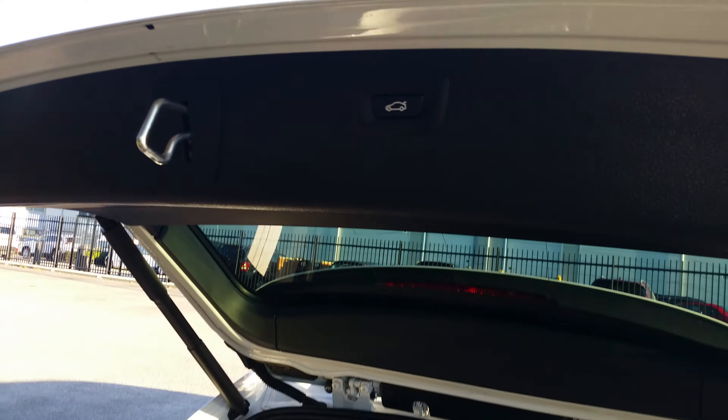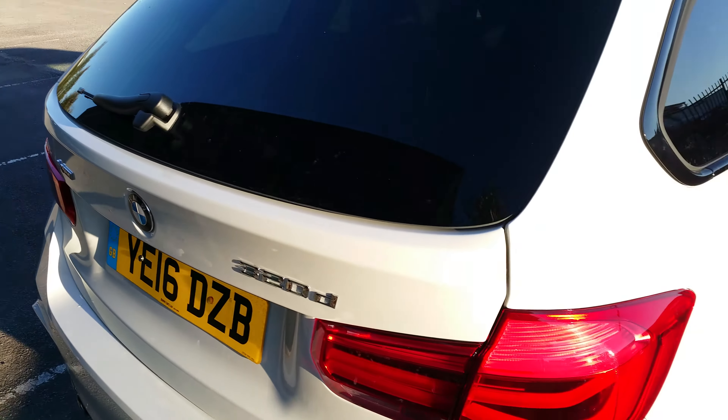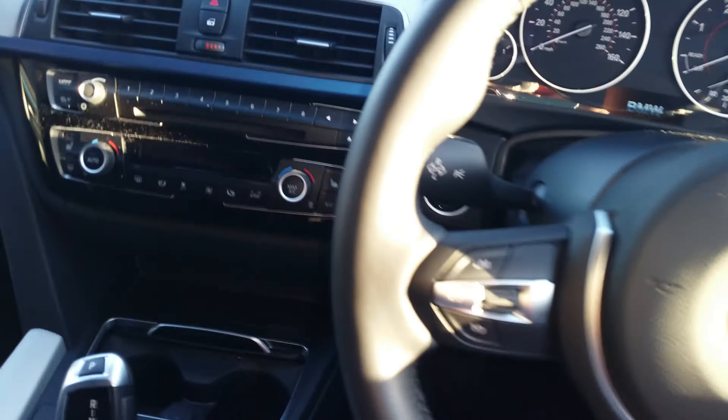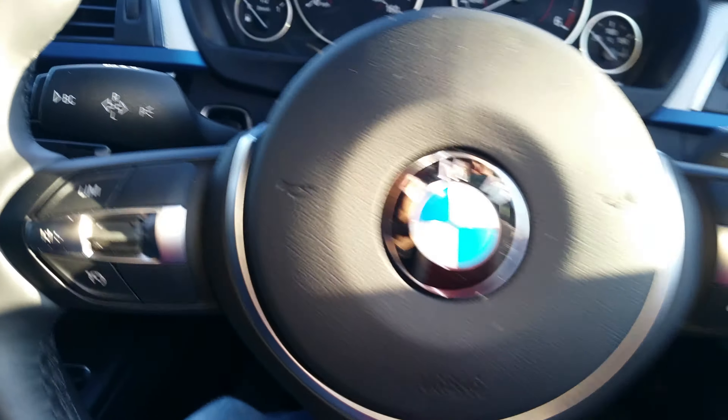There is no spare wheel because this car has run flat tires. This is the BMW 3 Series.